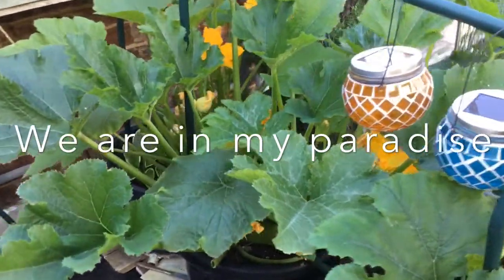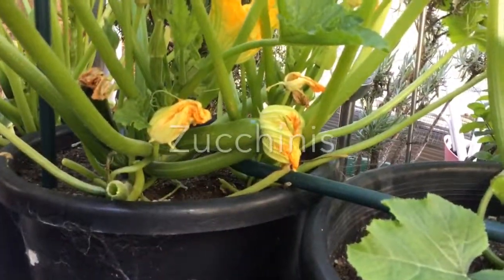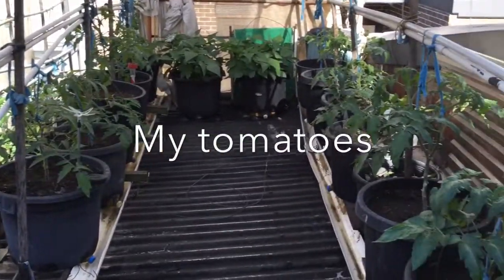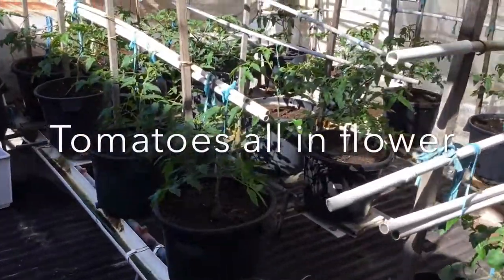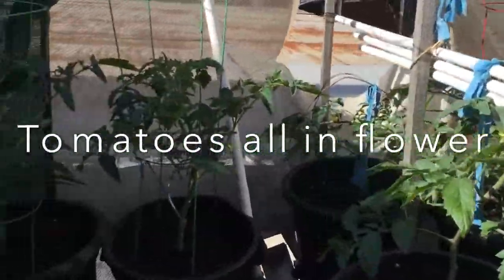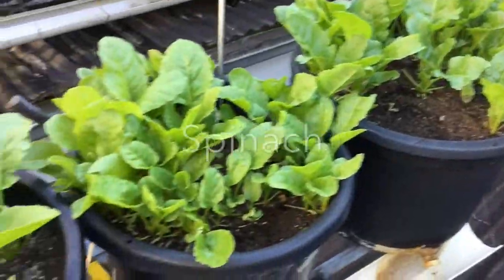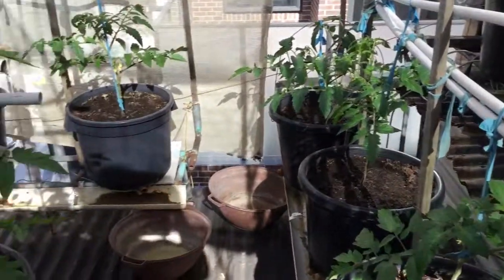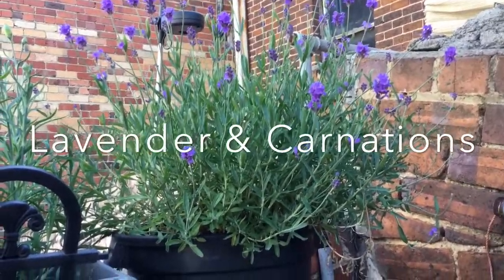I'm just going to show you the state of my garden, and possibly from an aerial perspective you can see the zucchinis there. They're all in flower at the moment.